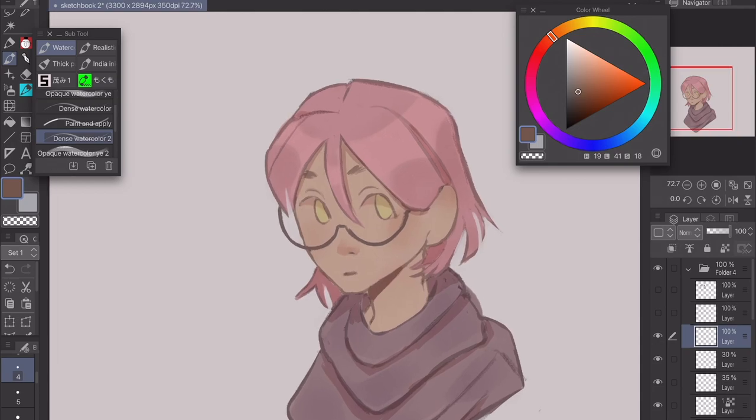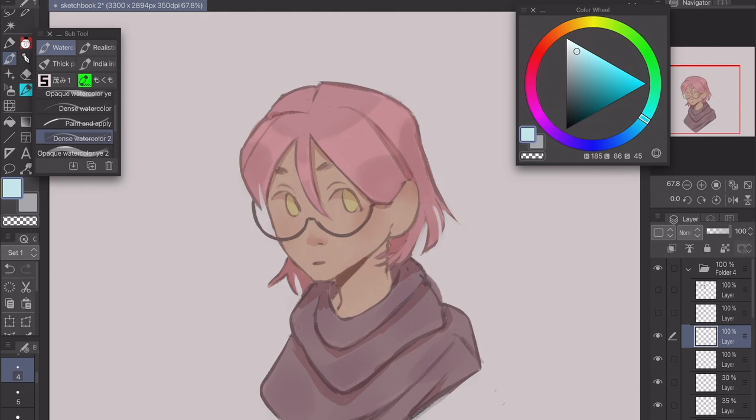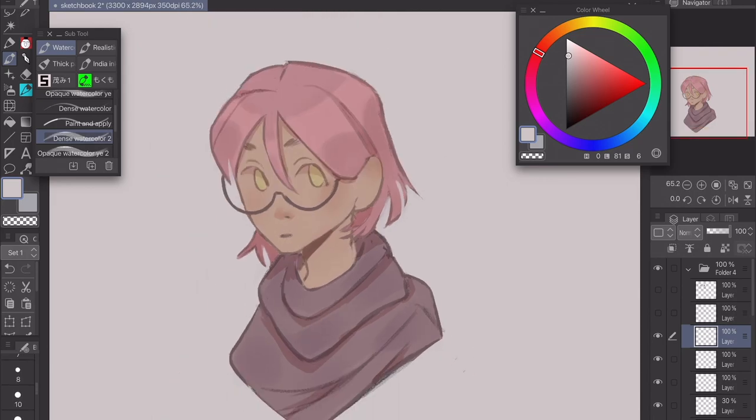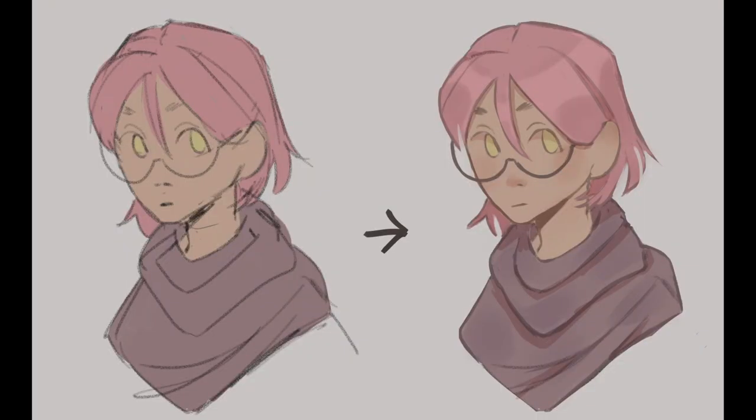So we kind of finished — we're done. This has been my painting tutorial. If you really want to get into it you can clean it up a bit more. I'll probably make another video about coloring tips and how I get my colors the way they are. But for now I hope you guys learned a lot and I hope it was enjoyable. Bye bye!